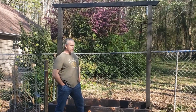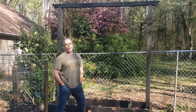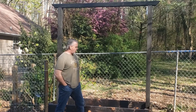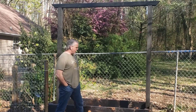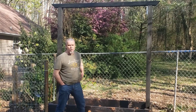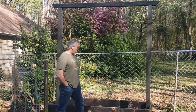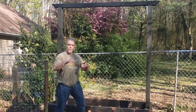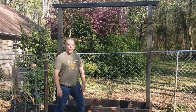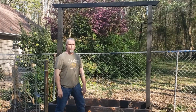Thanks for watching the build of the raised bed trellis planter. I appreciate you sticking around to the end, and we're going to call this one done. I still got to fill it up and plant it, but I think that's kind of a different video and different content. So once again, thanks for watching. Go ahead and hit that like and subscribe, tell your friends — let's get this YouTube channel rolling. Appreciate you.